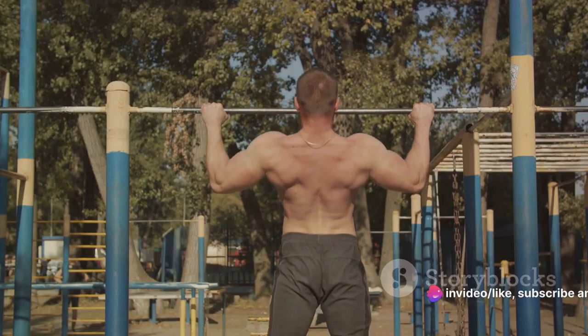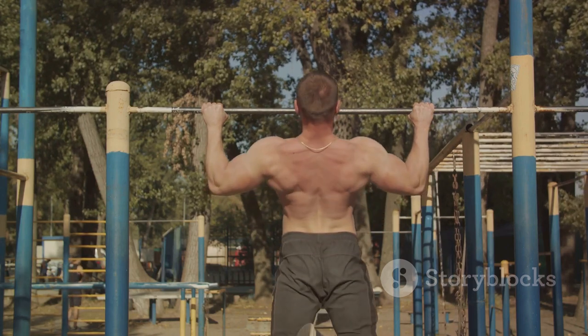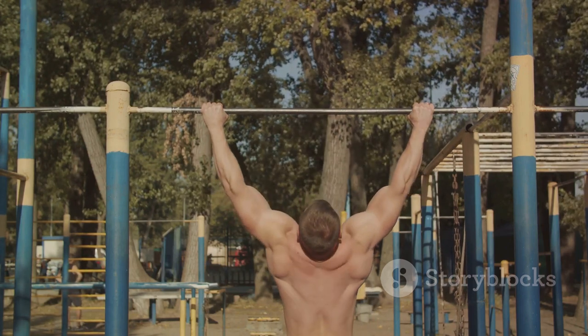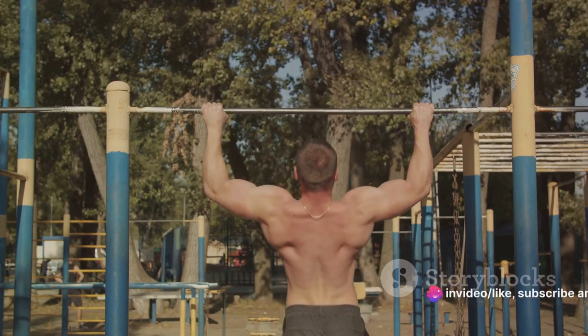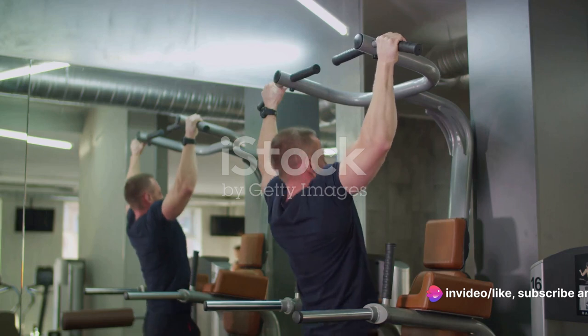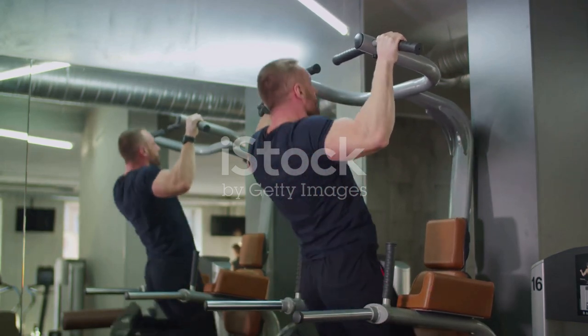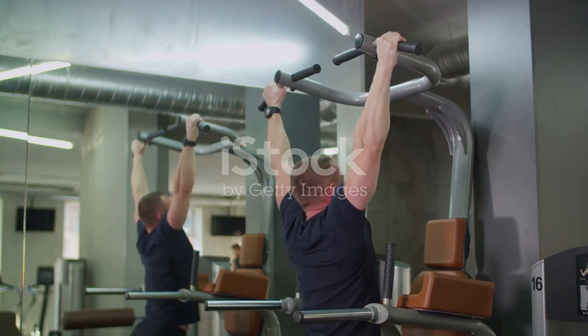Next up, we have the formidable pull-up. This exercise targets multiple muscle groups, including your back, shoulders, and arms. To perform a pull-up, grasp the bar with an overhand grip, hands wider than shoulder-width apart. Pull your body up until your chin is over the bar, then lower yourself back to the starting position. Strive for three sets of 10 repetitions.